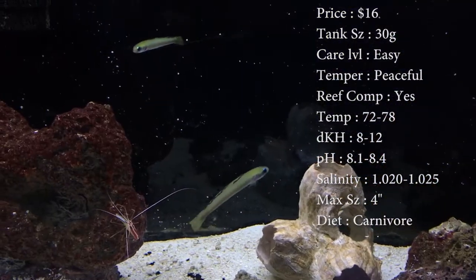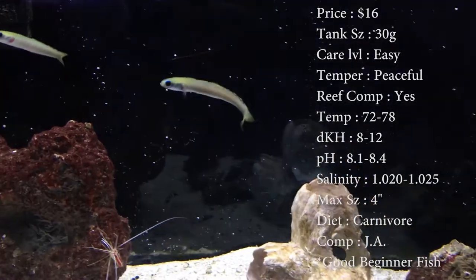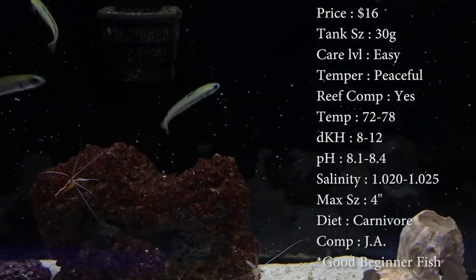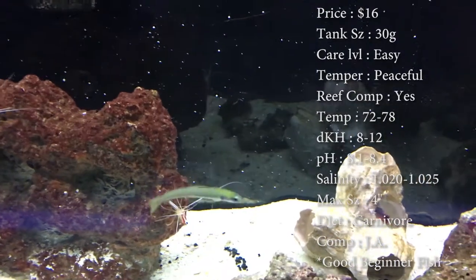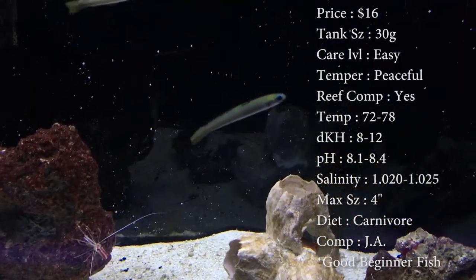Max sizing is about 4 inches, nothing too crazy. Colors, it's a green body with orange stripes running down him. Origin, they come from the Pacific. Diet, they are a carnivore. Make sure you're feeding them little things like pellets, flakes, and little frozen cubes.